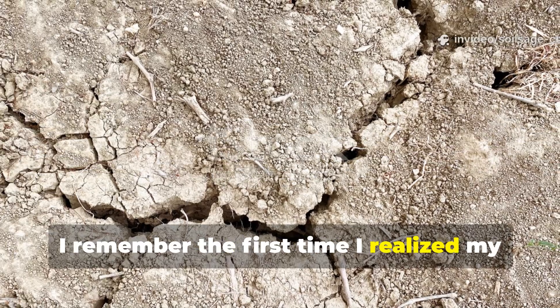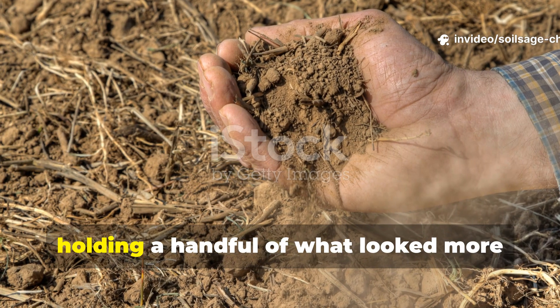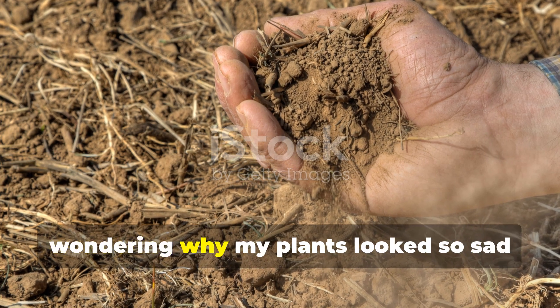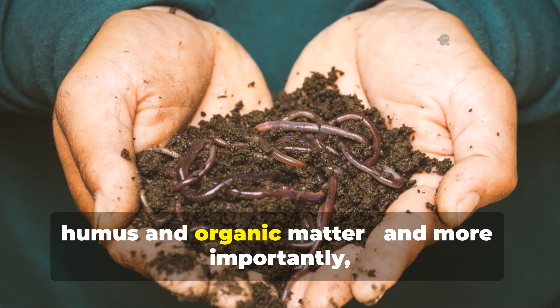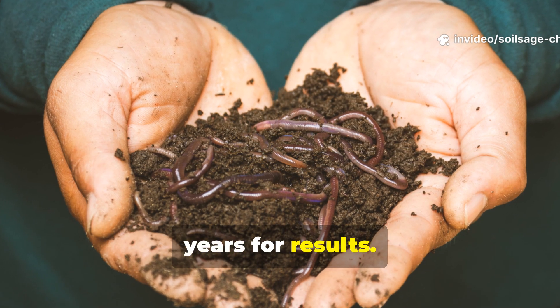I remember the first time I realized my soil was basically lifeless dirt. I was standing in my backyard holding a handful of what looked more like concrete dust than garden soil, wondering why my plants looked so sad despite my best efforts. That's when I discovered the magic of humus and organic matter, and more importantly, how to build it quickly without waiting years for results.